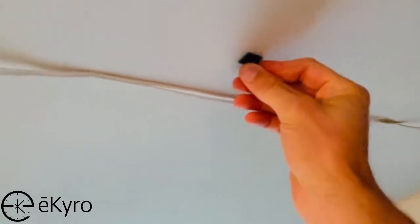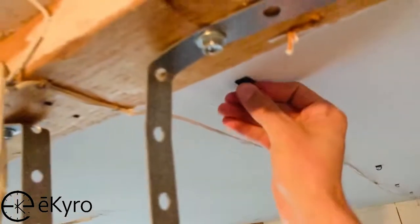First, we will start off by placing the adhesive line holders so that we can run the cables over to where we will place the sensors.